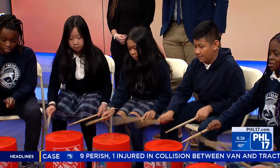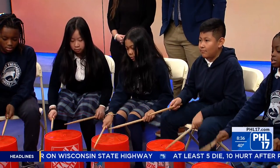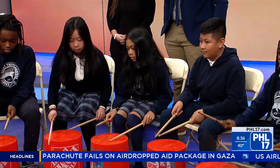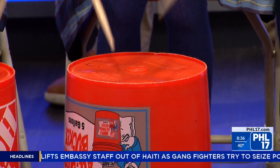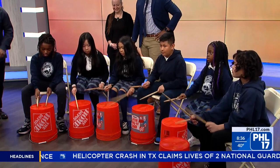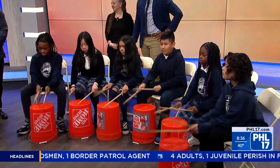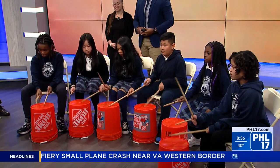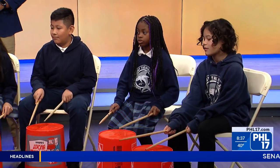Everybody, go! That's good. Okay, number two — ready, go! Number one, go! Number two, ready, go! Number one, ready, go! Okay, bring it down soft. Soft as you can.